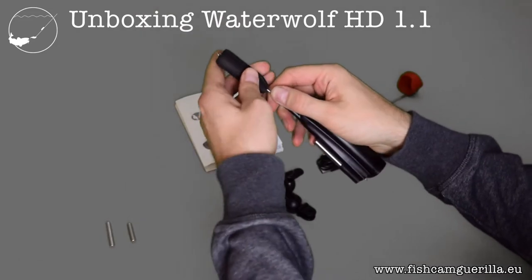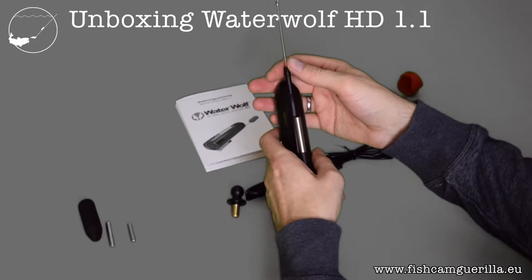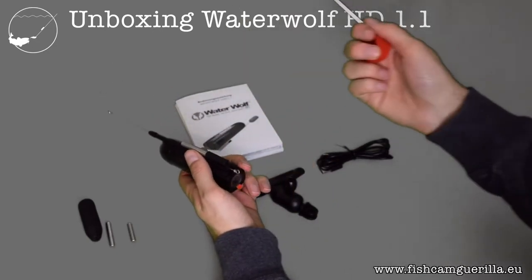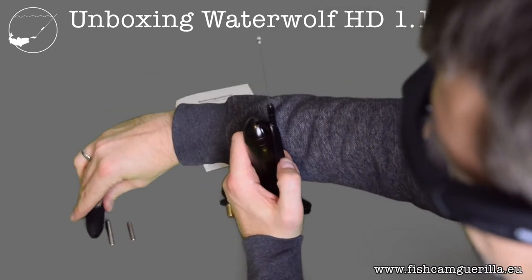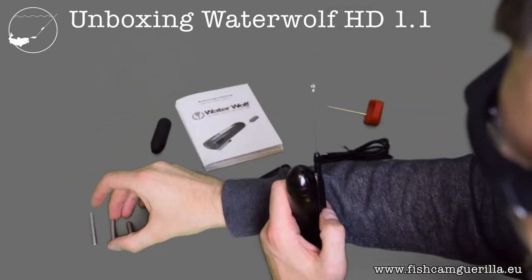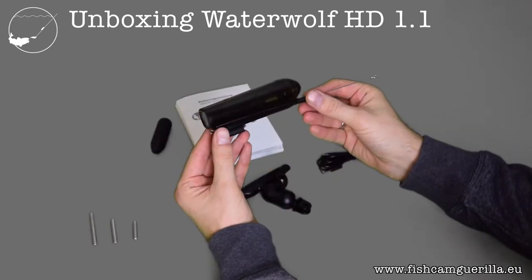Remove the EVA float carefully — that wire can bend quite easily. If you want to remove a breast weight, use the pin again: put it through the hole at the bottom and push the weight out. If you use the camera for sea fishing, you usually don't need any breast weights, as you've got enough lead dragging it down.